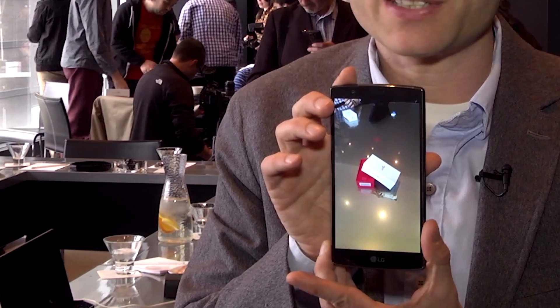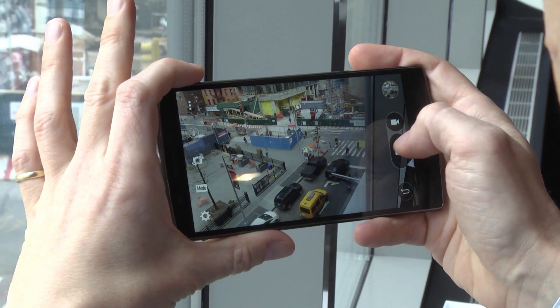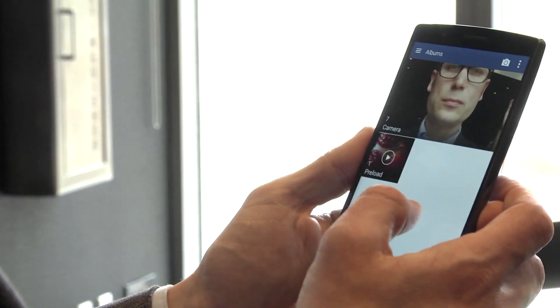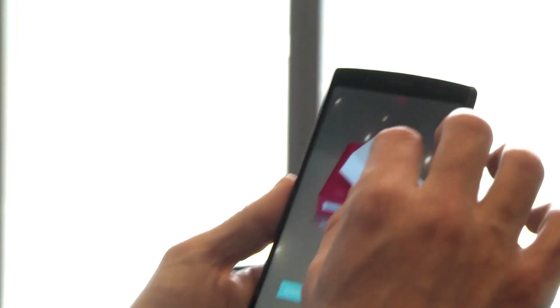Here's a photo I took with it, for instance. Now speaking of cameras, we have an 8-megapixel camera on the front and a 16-megapixel camera on the back. The 16-megapixel camera has an f1.8 aperture and a 1/2.6 sensor, which is a larger sensor and a wider aperture than most other smartphone cameras out there.